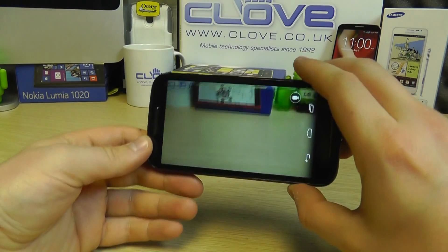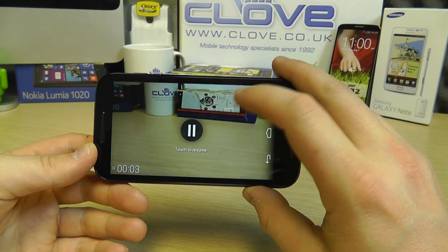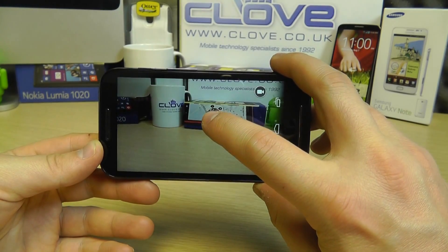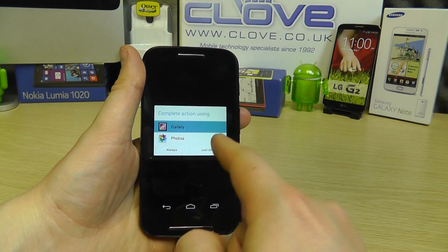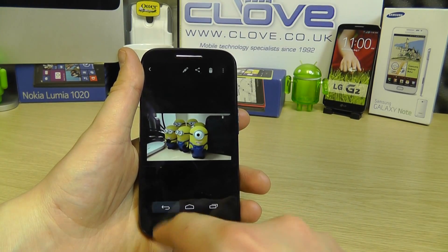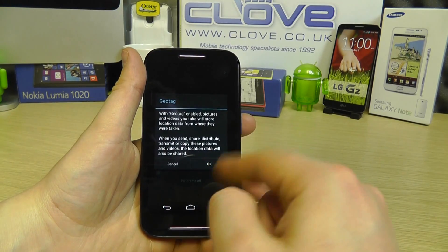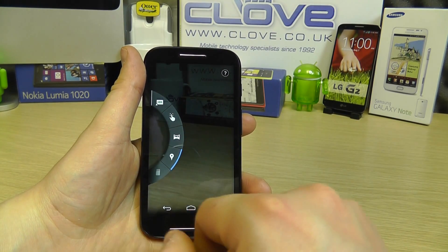In the camera app, pressing the video button once begins recording immediately. You can pause, change the scene, then resume, and it records as a continuous piece of video. For stills, you simply touch the screen — there's no dedicated shutter button. Swiping right gives quick access to the gallery. Swiping left reveals options including HDR, exposure control, panorama toggle, geotagging, and storage location for photos.